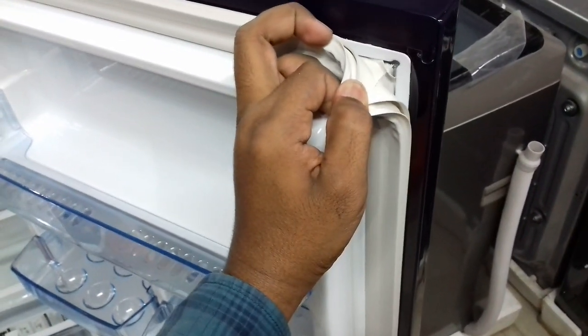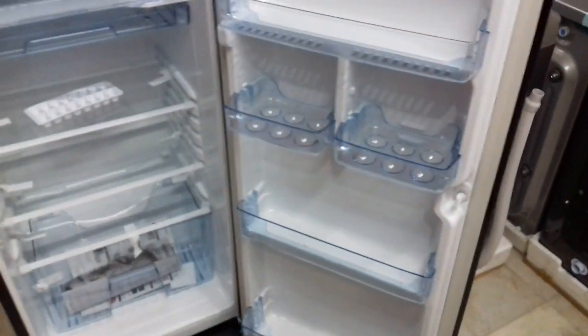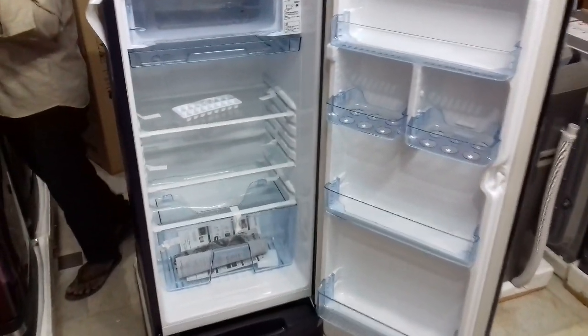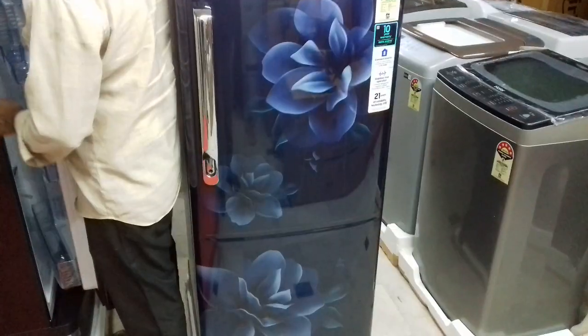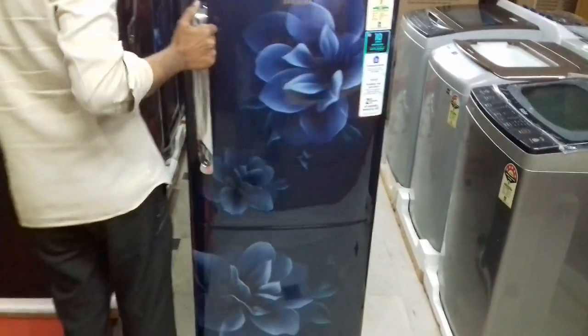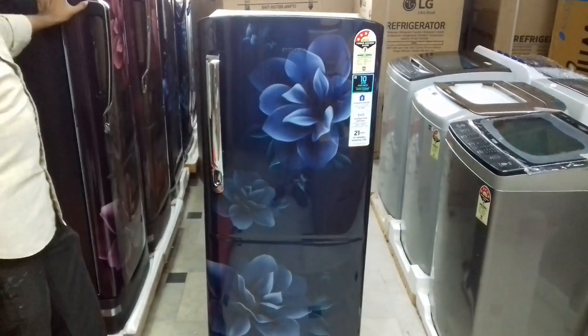Anti-bacterial gasket — removable and washable. Storage for 2 liter bottles and 3 liter bottles.